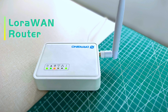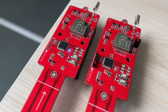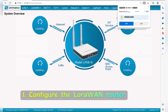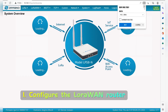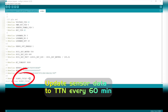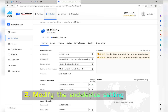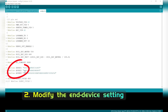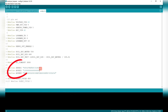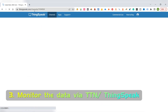With the LoRaWAN router, it is easy to create a LoRaWAN application now. First, configure the LoRaWAN router. In our demo application, we update the soil moisture data to LoRaWAN service TTN every 60 minutes and display the output via Thingspeak. Second, modify the end device settings, including the LoRaWAN app and dev settings. By default, the result is updated every one hour. Third, monitor the data via TTN or Thingspeak.